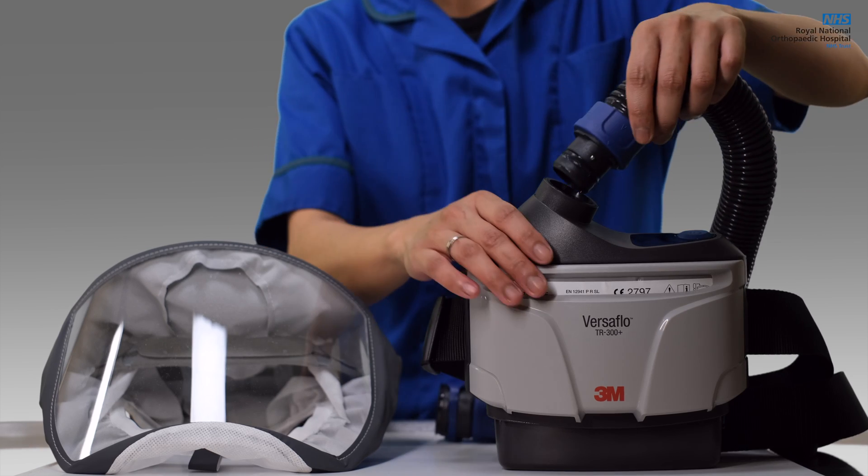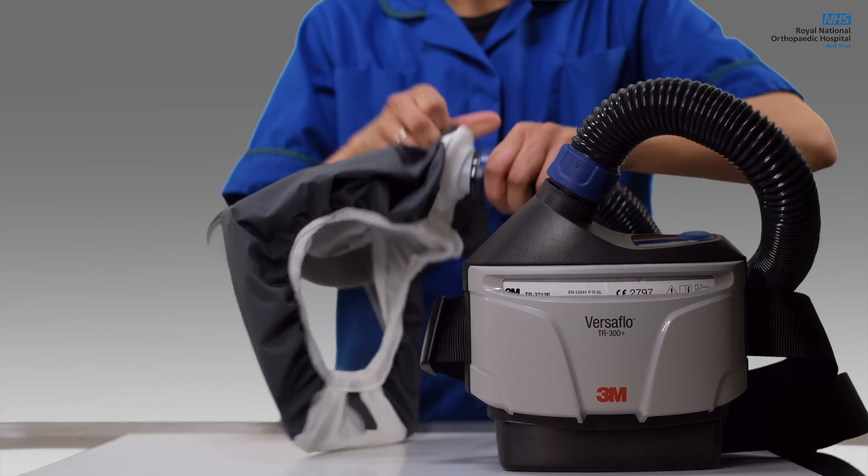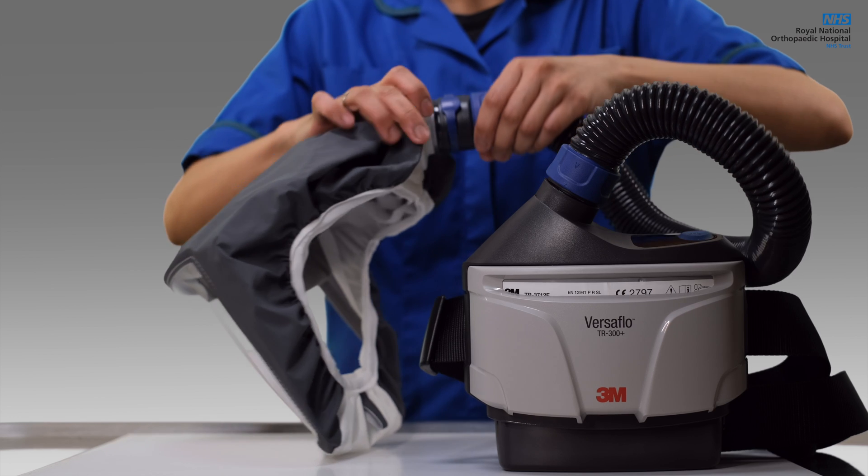Insert the hose into the unit and gently pull to ensure that it is fitted firmly. Insert the other end of the hose to the hood and do the same.